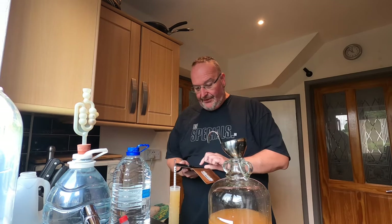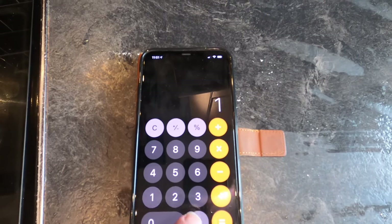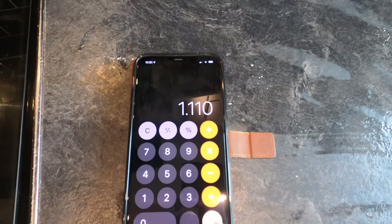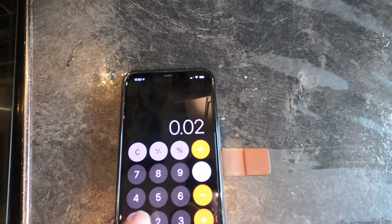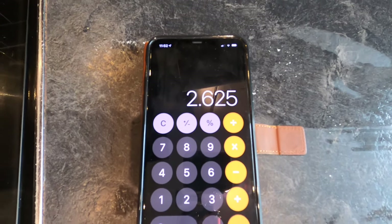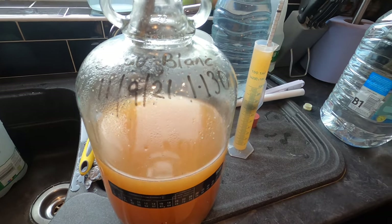So just to work this out: I started off on a gravity of 1.130. I deduct from that where I am now, which is 1.110, and that equals 0.02. I multiply this by 131.25 and that equals 2.625%. So at this point in time, after two days, my Sauvignon Blanc is 2.625%. However that's going to be diluted now as I'm going to add some spring water.